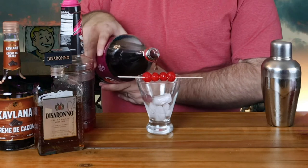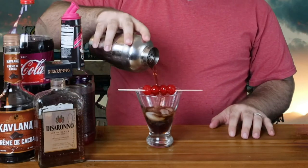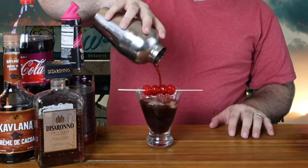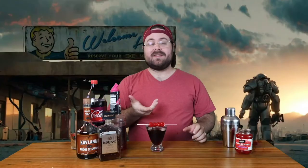Let's shake it up. So before we pour the alcohol in, we are going to put about a quarter of the glass full of cherry coke. Not a lot in this tiny glass.